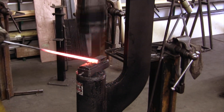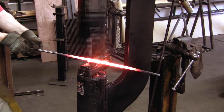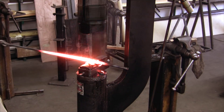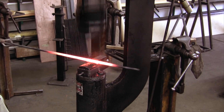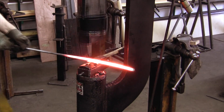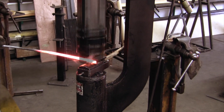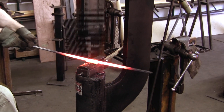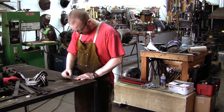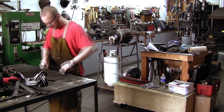This is shown in time lapse — the whole video covers a duration of about 6 hours. Since the goal of the exercise is to create a Viking age sword, I'm looking at the dimensions of swords found in Norway. I'm aiming for a blade length of 30 inches with a grip that is about 4 inches long.